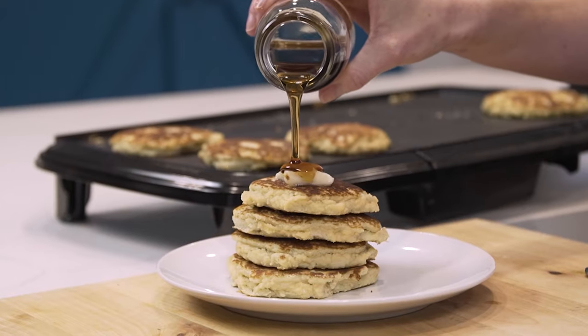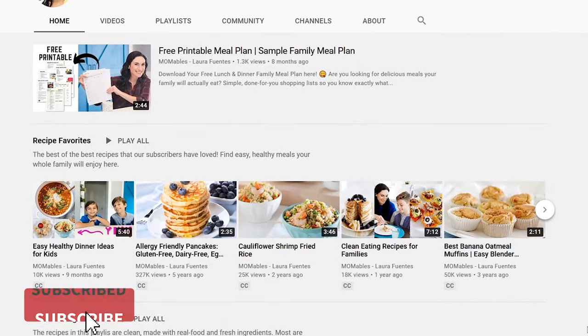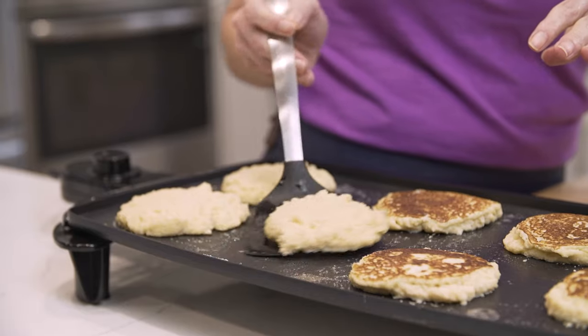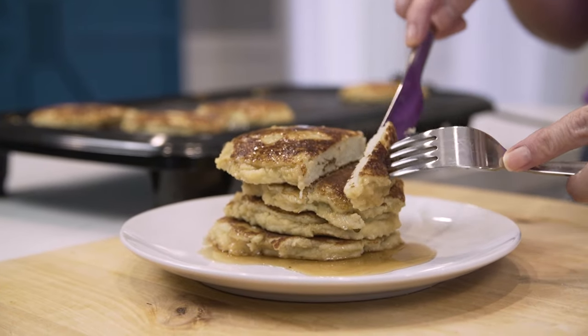Are you guys ready for another pancake recipe? If this is your first time here, welcome to a mom cooks type of channel. My kids love pancakes, and today's recipe for coconut flour pancakes is one that I love to eat with them. There are times where I'm strict paleo or eating very low carb, or I cycle — this is just a really clean pancake recipe.